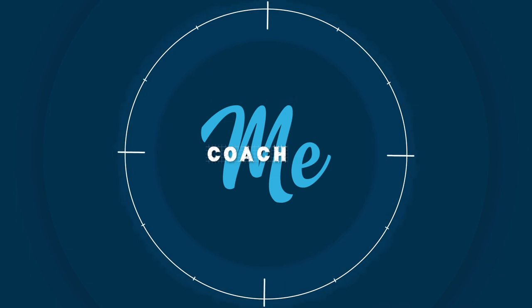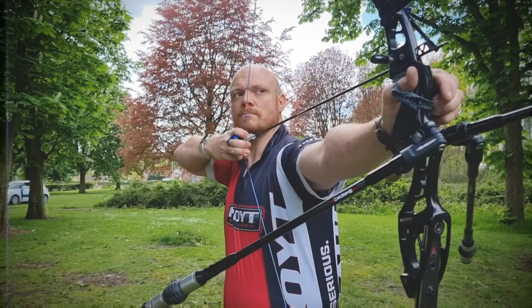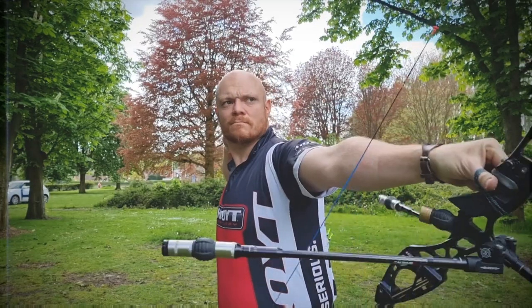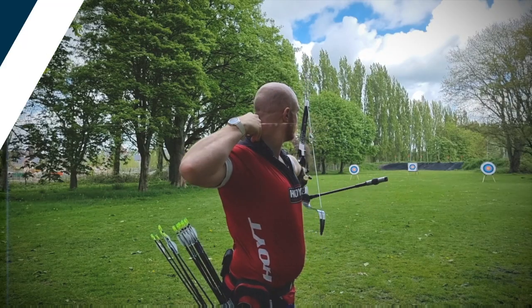Hello everybody, this is Juan Carlos Holgado from the Water Archery Excellence Center, back in the Coach Me series, and it's a pleasure to be back. This is Lake Hatfield. Coach, please find my touch. Your YouTube video, Coach Me series. Excellent, so let's go to see the video.